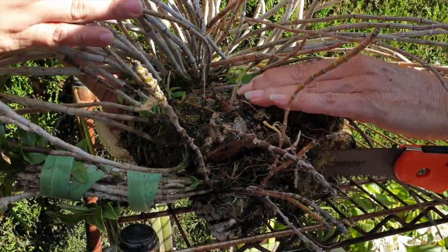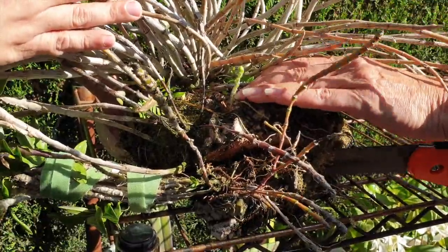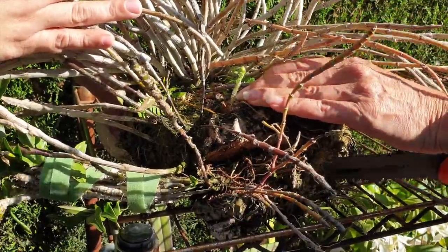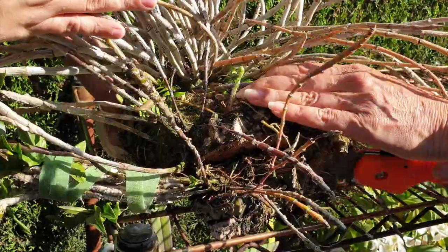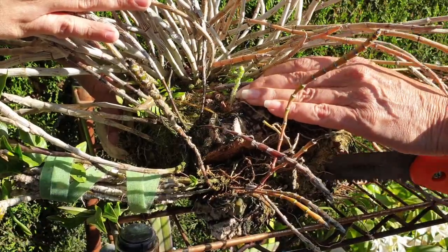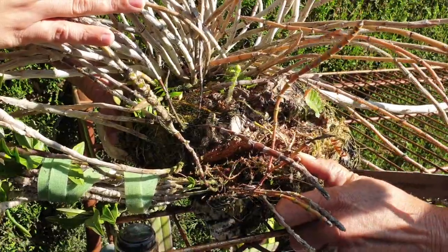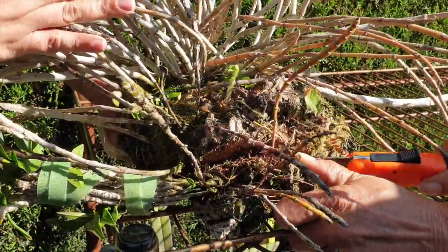Do you remember when we put this orchid on the mount together in the kitchen? They were babies — meenies, meenies. They looked so silly because the mount looked so huge. Okay, I've come to the bark part. It's a little bit harder.